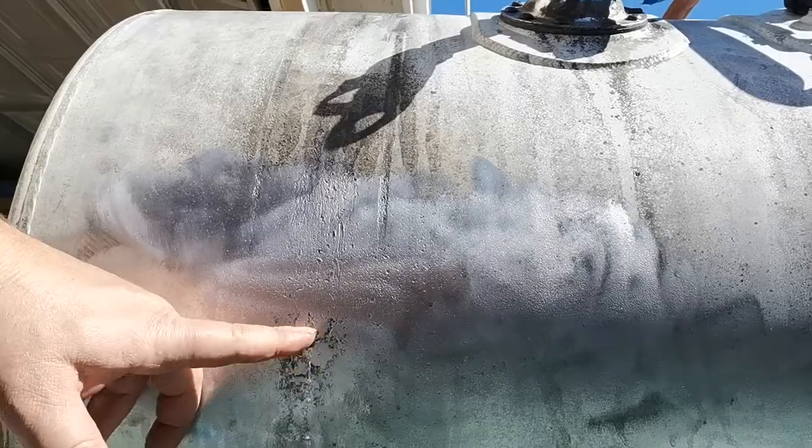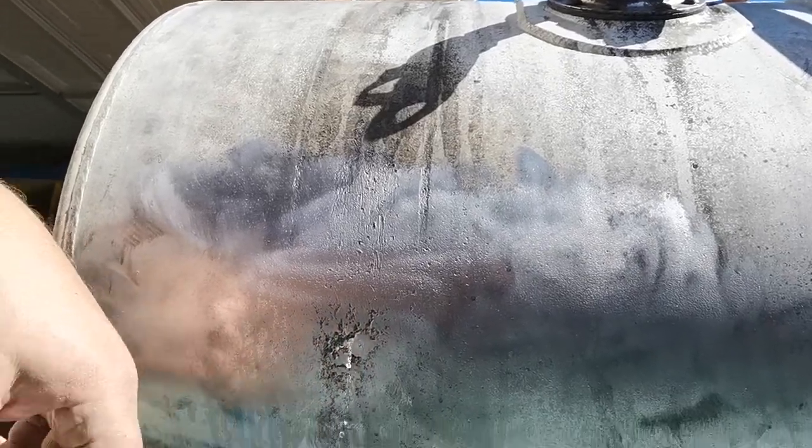Before you start welding, you should put a full tank of water in, and where the hole is, put it in an upright position so the hole is not touching the water, and then start welding. But sometimes you cannot weld — if there's not good ventilation, the built-up pressure is going to push out your welding.